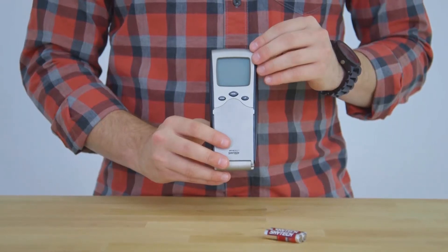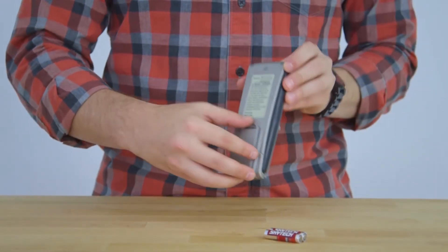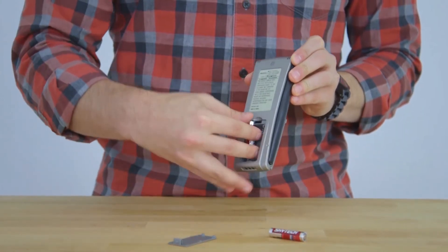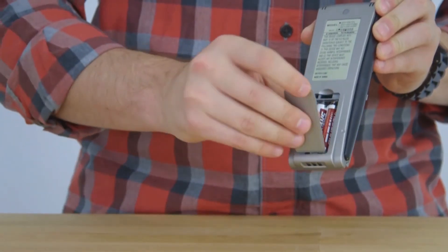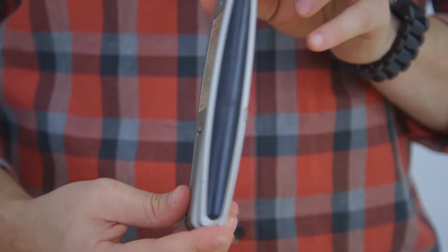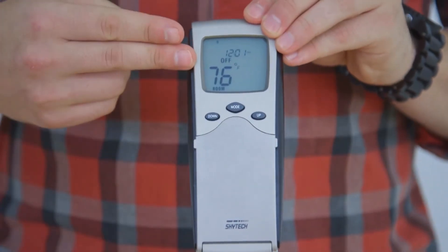To install the batteries, turn your remote over, remove the battery door, and gently install your batteries. Replace the battery door. Turning the remote control back over, you'll notice it now displays the room temperature.